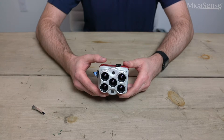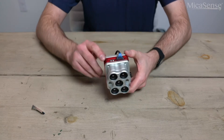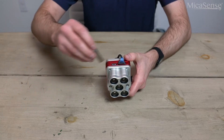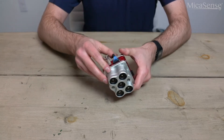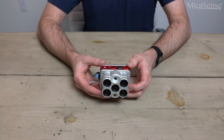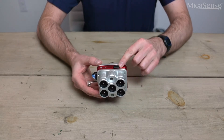Looking at the side of the camera, you can see a USB 3 port where you can connect the USB storage device included with your Altum. The top of the camera has another USB port to plug in the included Wi-Fi dongle, which allows you to remotely connect to the camera's web interface.